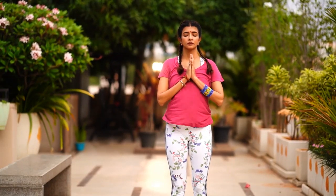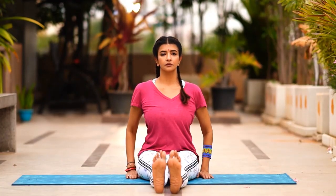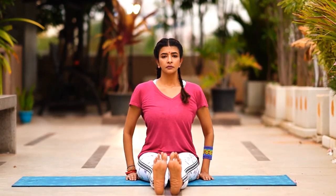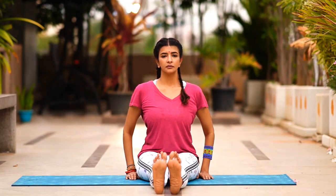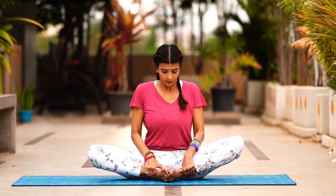Come to seated. This is Dandasana — sit with your spine erect, sit bones into the floor, for five breaths. When you're ready, let's go into butterfly, Baddha Konasana. Make a namaste with your feet.